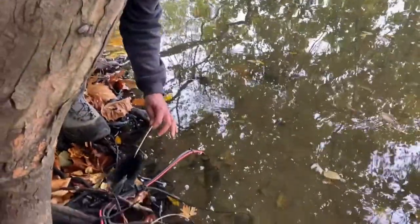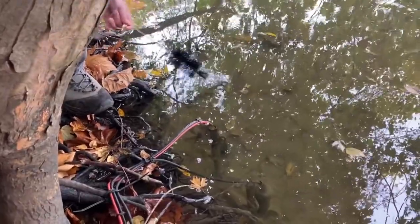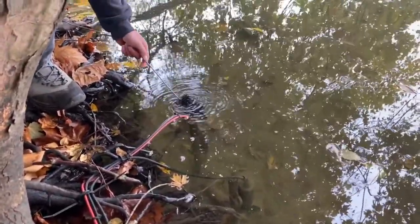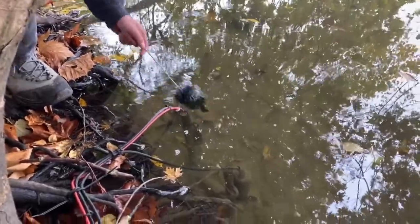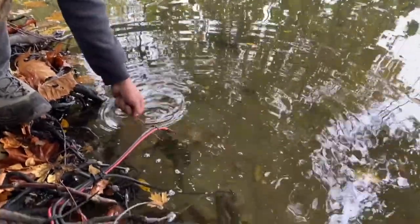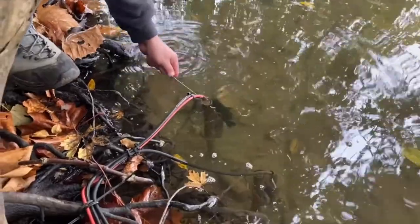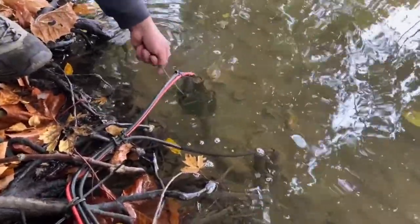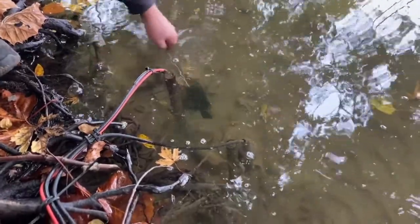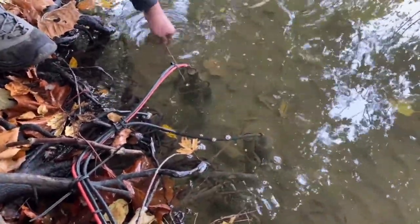These are our two sensors here — just performing a routine cleaning. River water can obviously have a lot of sediment or algae on it. We're going to take a soft brush — it looks tough but it's actually a soft brush — and just clean off the sensors. This sensor measures conductivity, turbidity, and temperature: the flow of the water, how clear the water is, and what temperature it is. We'll give it a nice brush to make sure the sensors are nice and clear.